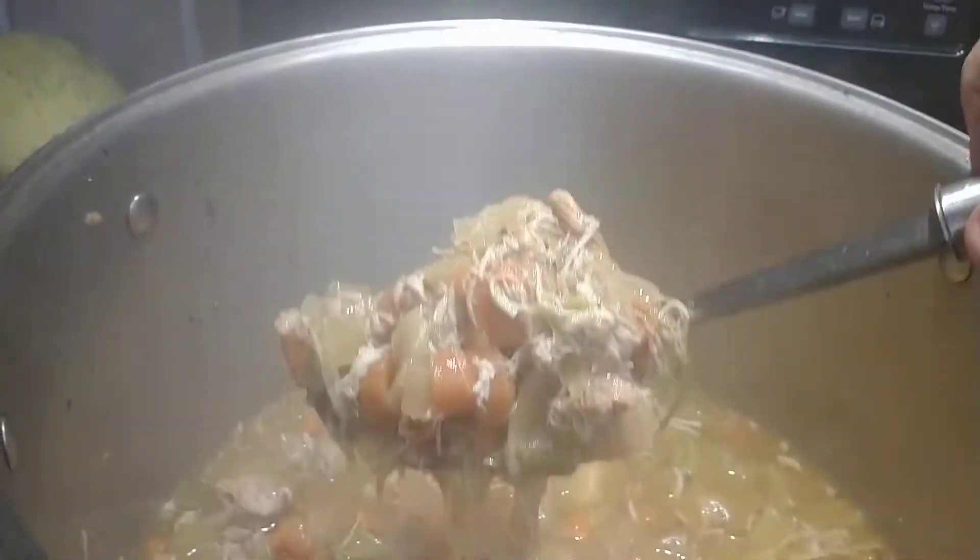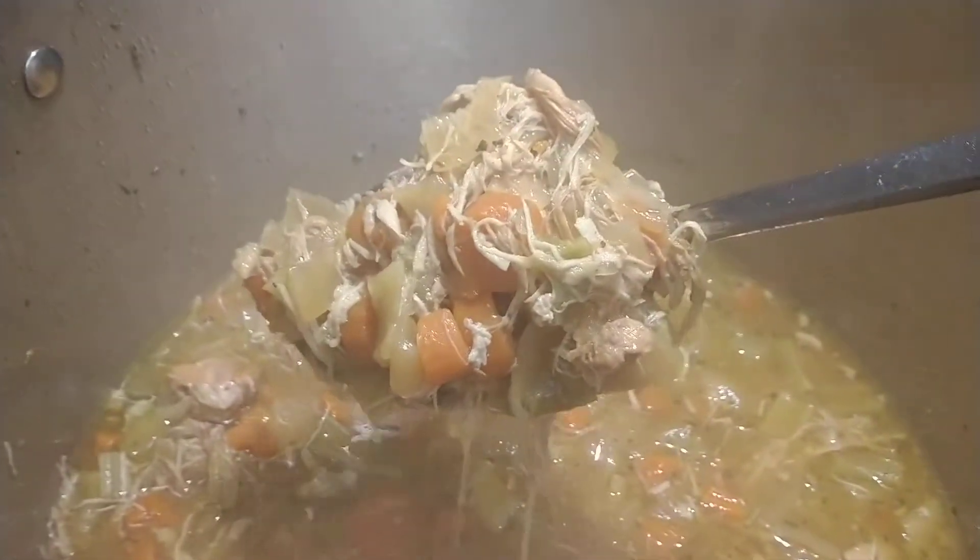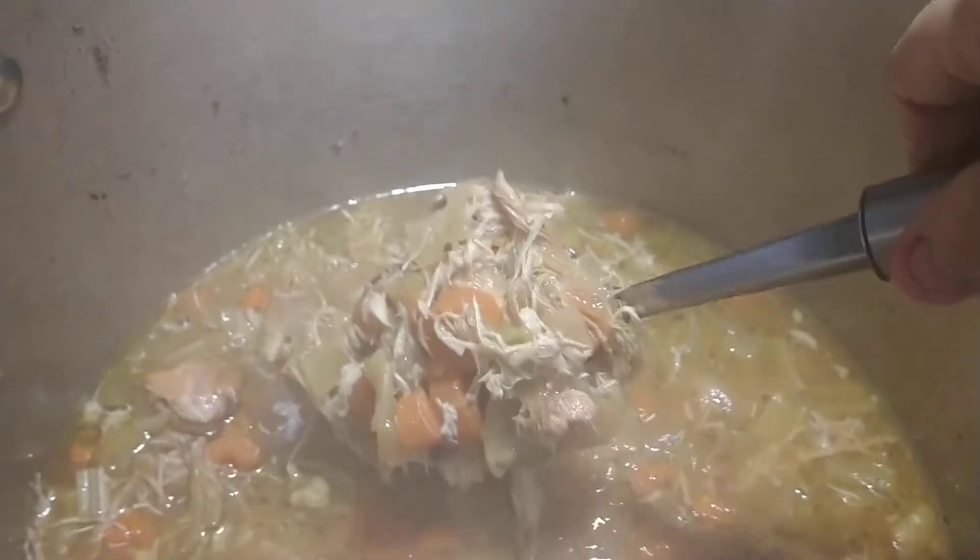There you go — there's a good chunk. It looks amazing. It tastes amazing.